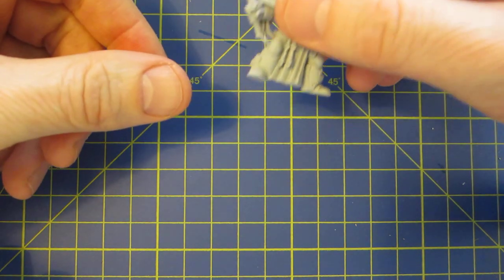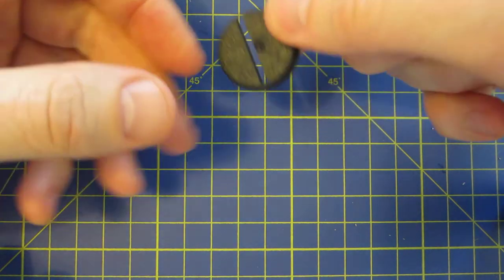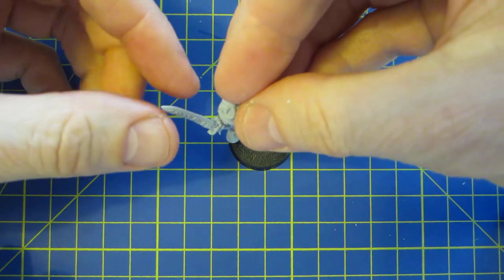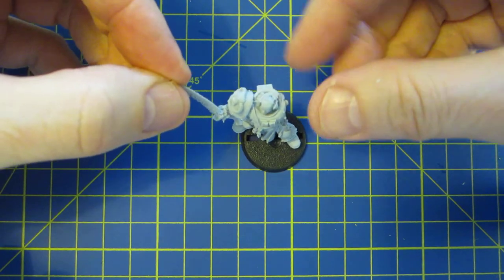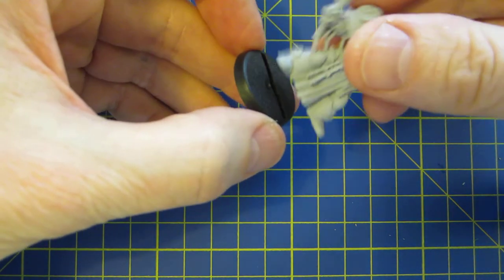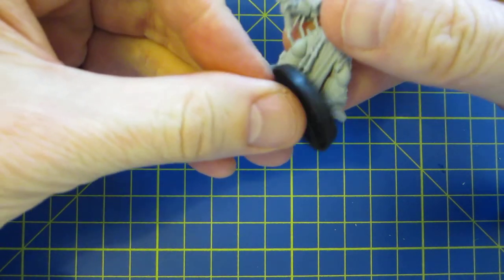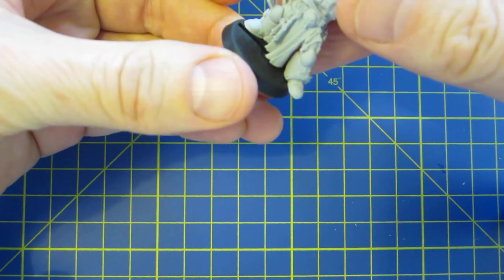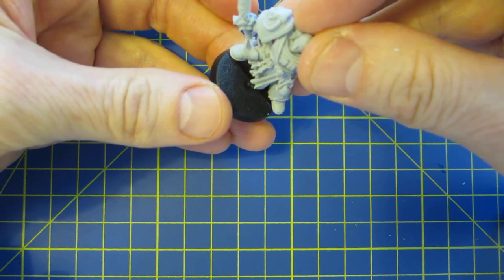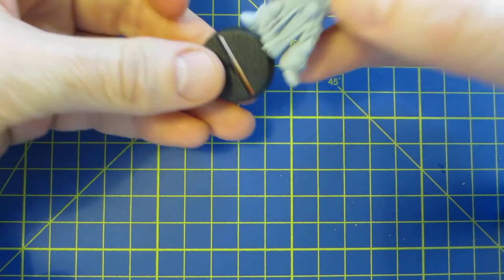The reason I cut the tab off is because I'm not going to use the slider base. Why am I not going to use the slider base? Well, if you try to stand him on it, his feet are hanging over the edge. There's no way to place him so that he's completely on the base and it just looks weird.